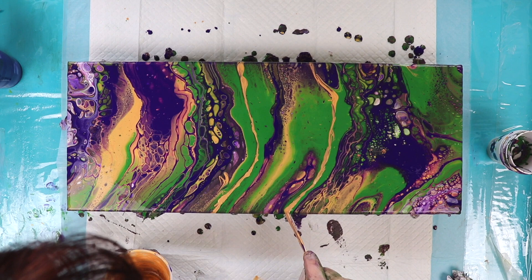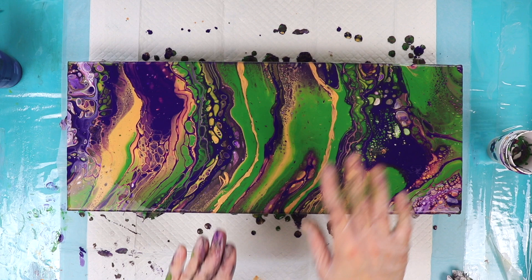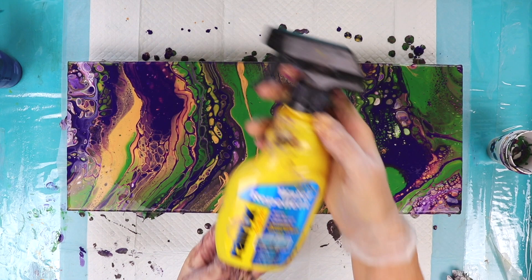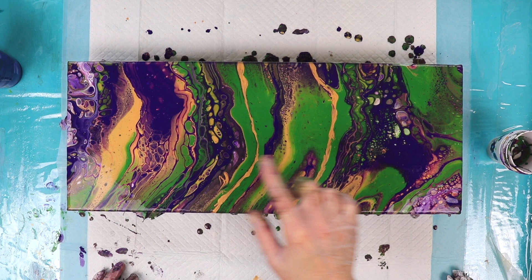The paint feels a little bit thick today and I think it's because it's a little bit cold in this room. I think I'm also going to spray some Rain-X on it to see if I can get any cells. If you're going to use Rain-X, make sure you get the original formula. I just need a couple squirts here. See if that brings up anything — I brought up a few more little cells, but let's give it a minute and see what else comes up.